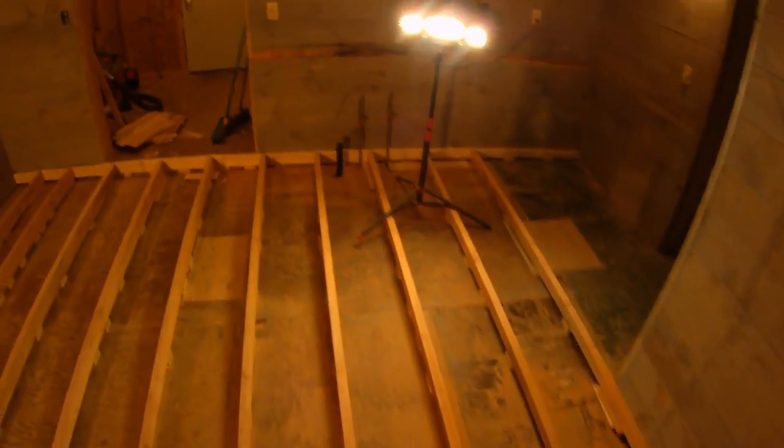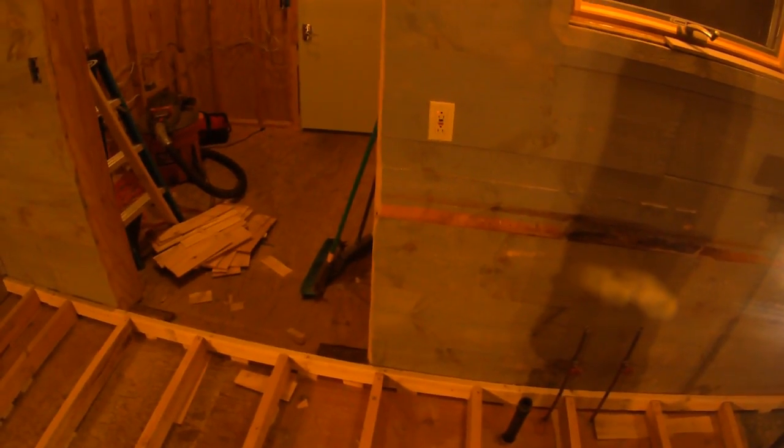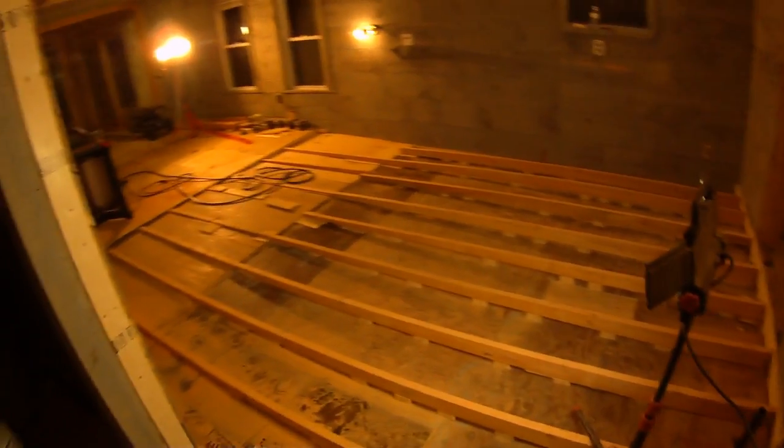We're leveling the floor using 16-foot 2x6s. We have a piece screwed onto the wall that's leveled as a 2x4, and we're lining the 2x6s up to that. In the middle you can see a space because the floor is all bubbled, so we're cutting down 2x4s and using them as shims — it's very wavy and all over the place.